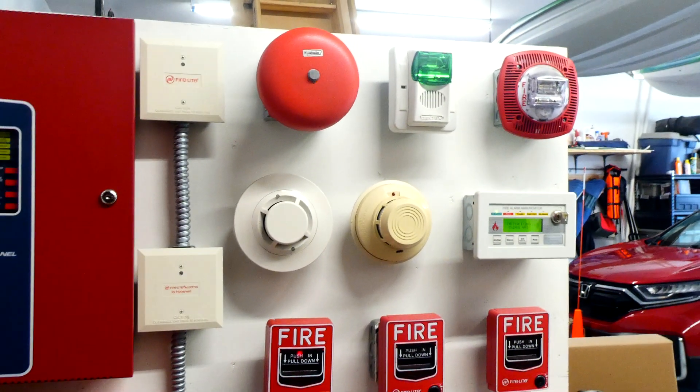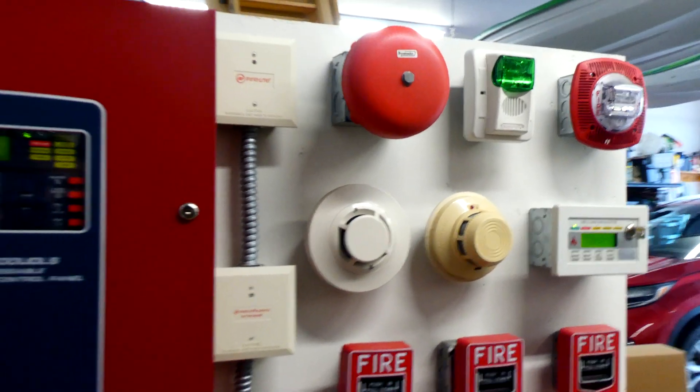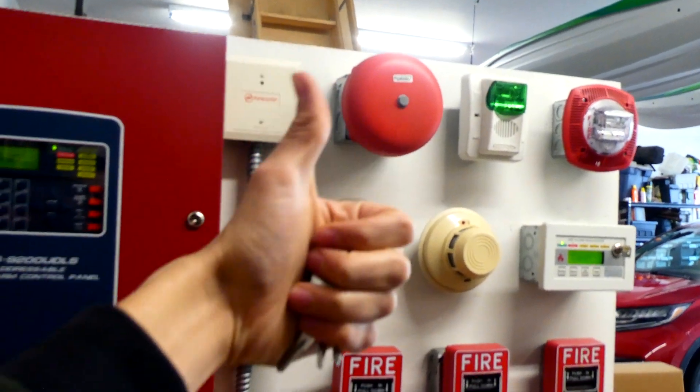I think that's going to conclude today's system test. Thank you for watching. If you want to see more of these videos, go check out some of the other stuff I have on this channel. Thank you for watching — rate, comment, and subscribe, and have a great day, everyone.